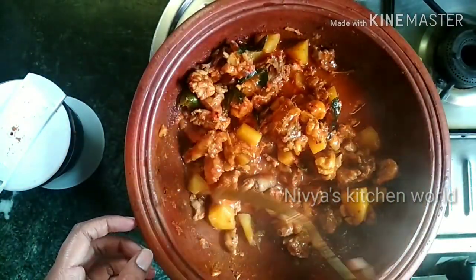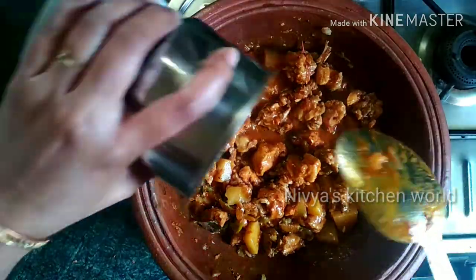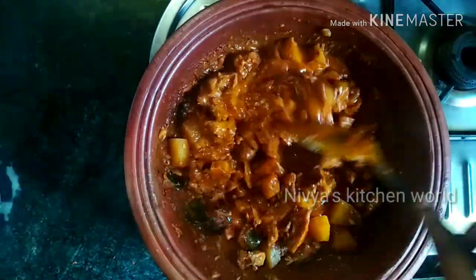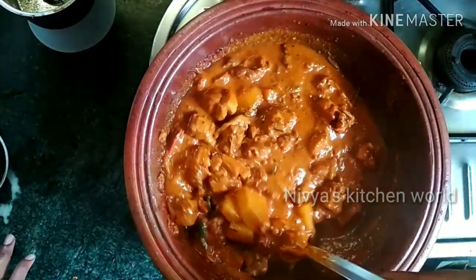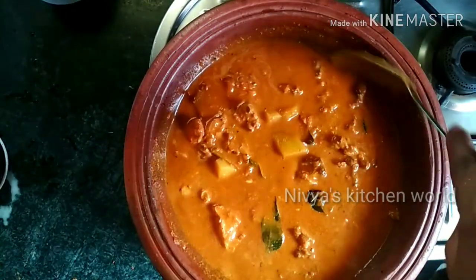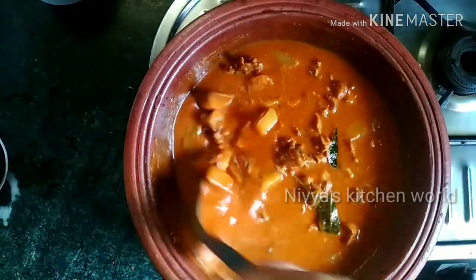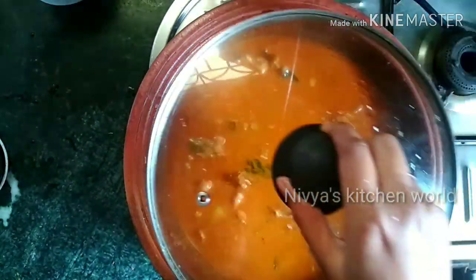Mix it with a nice mix. We will make the dough in a jar. We want to mix it harmonically. Now make sure you are ready for a cup. Add the oil in the pan. Mix it in 2 minutes. Add the oil in high flame.